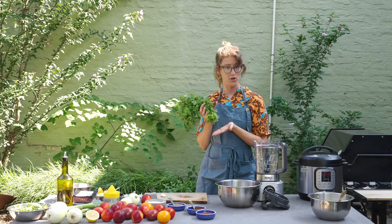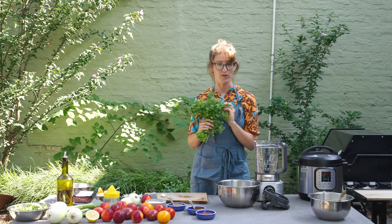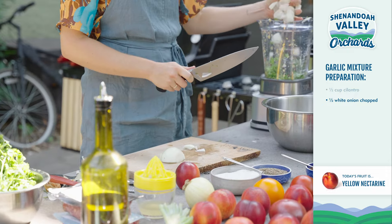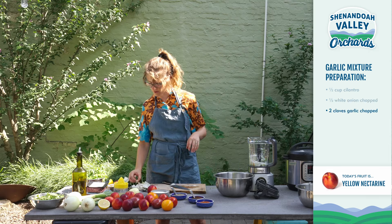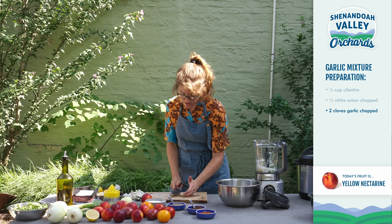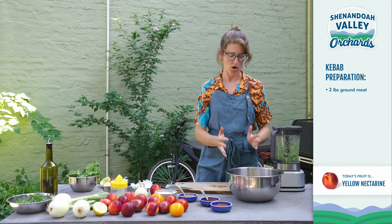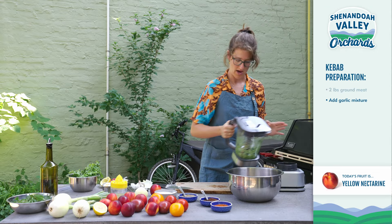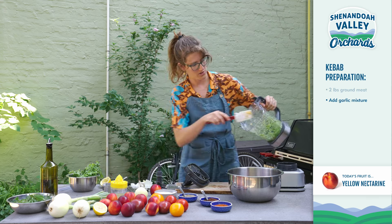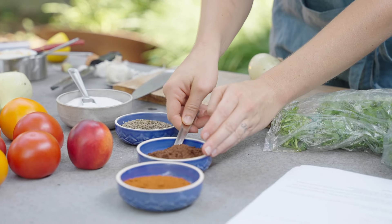So in kebab you can use any types of herbs — I'm using cilantro today. The stems of cilantro are actually really flavorful, so I'm going to use those in our meat mixture and use the leaves as more of a garnish. I need about a half a cup of cilantro, then a half of a white onion, and two cloves of garlic. I'm just going to do a little rough chop to make sure they get totally chopped up, then let's blend.